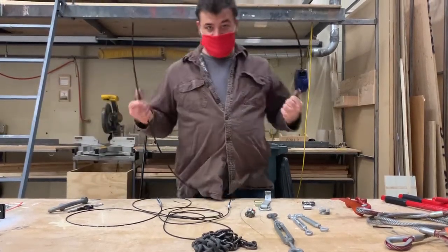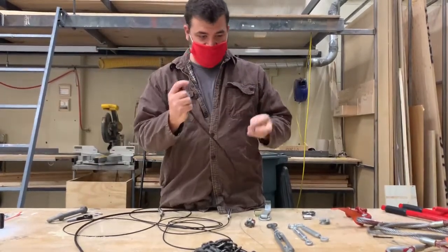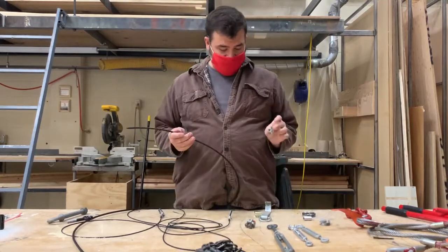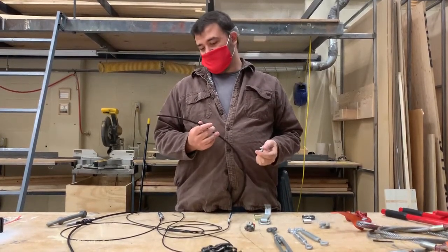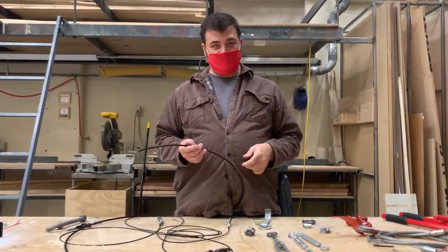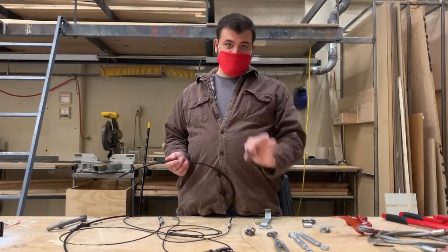We had the wrong size cable and it was bothering me. This is a quarter inch cable and this is the saddle. How it's always used wrong is called 'saddling a dead horse.' Every time I use these, you'll hear me say 'never saddle a dead horse' — I do that as a safety check on myself to make sure I'm using these correctly.